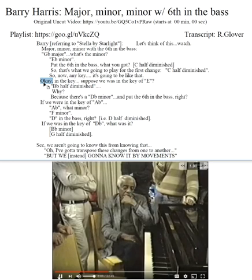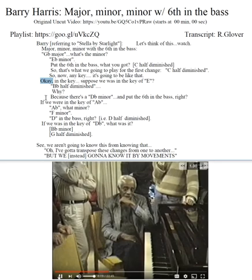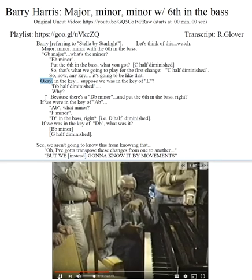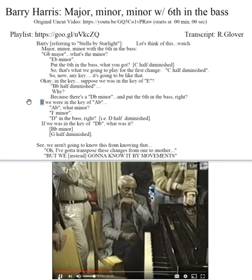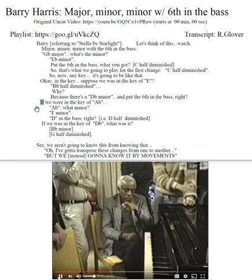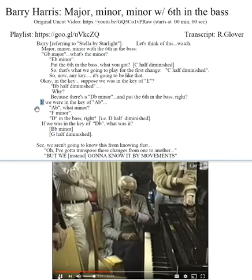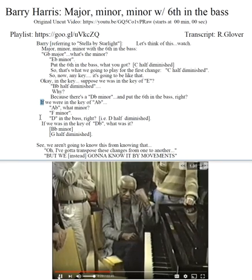And suppose we were in the key of E — D-flat half diminished. Why? Because of the D-flat minor, and put the six in the bass. If we were in the key of A-flat — A-flat, what minor? F minor. D in the bass.